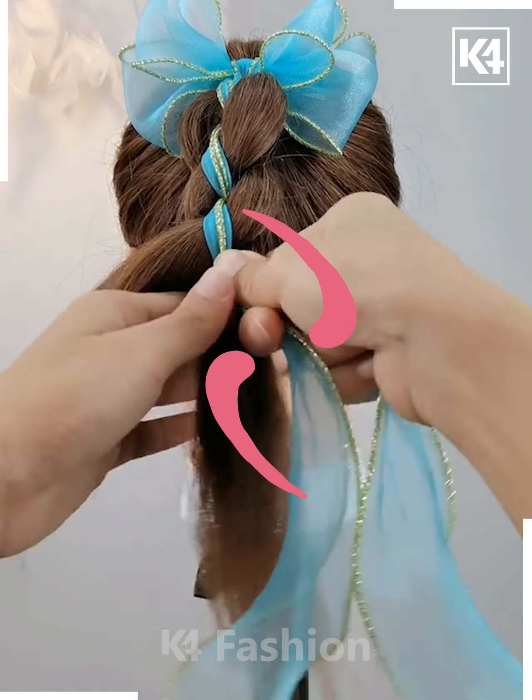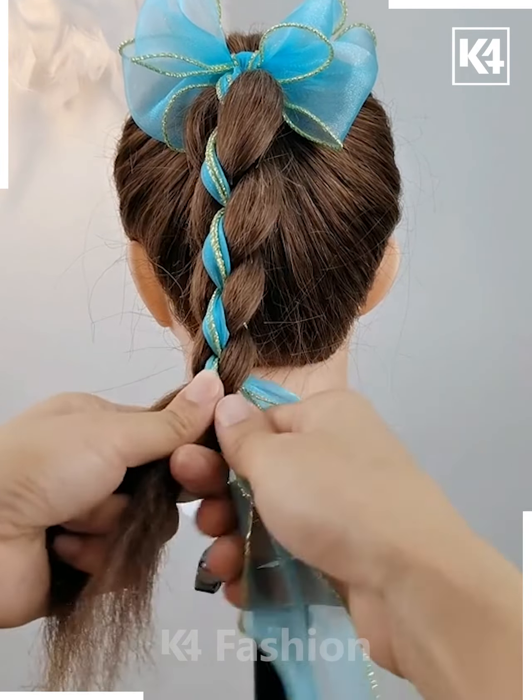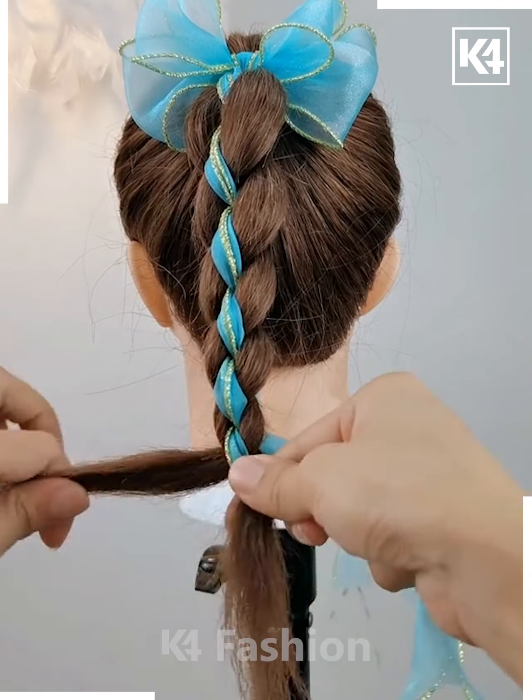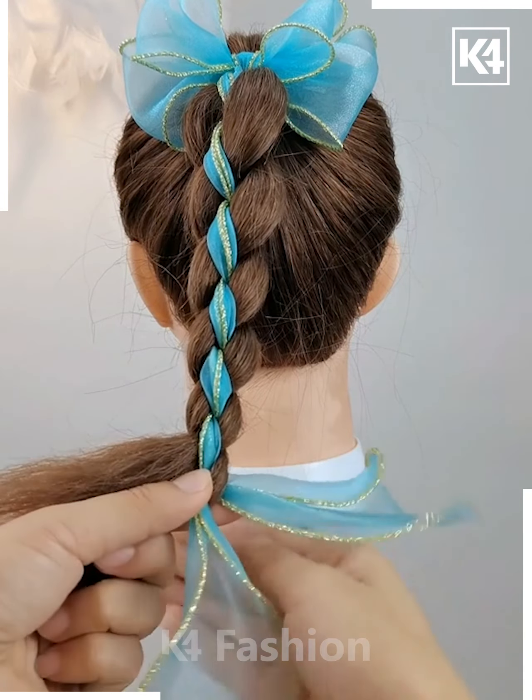It is giving a beautiful effect on them as well, and then when you reach the bottom we are going to secure this with the rubber band only as you can see in the video.